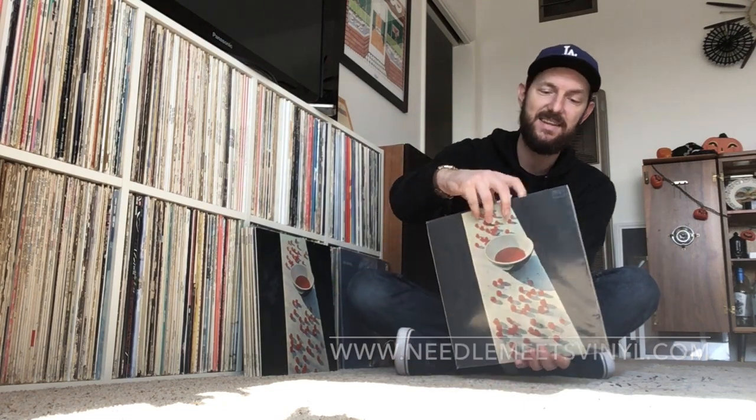I want to talk about this specific pressing of the album. This is currently on my website, NeedleMeetsVinyl.com, and this is the best-sounding McCartney I have ever heard. This is a UK pressing, and it's a very early pressing from 1970.